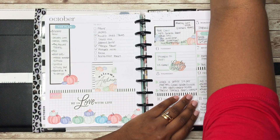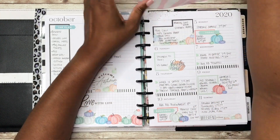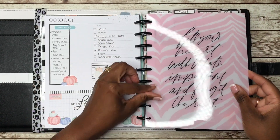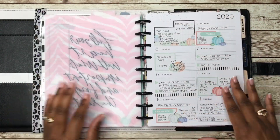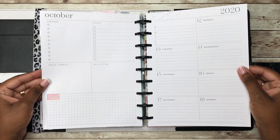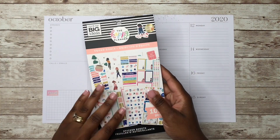Moving on, let's put this back in my planner. Now let's take these pages off of the discs and then let's get started planning. Now that we have the pages off of the discs, we can go ahead and start planning.